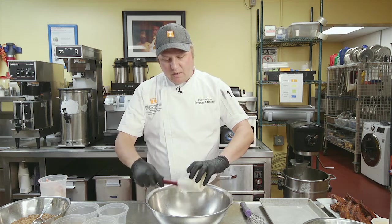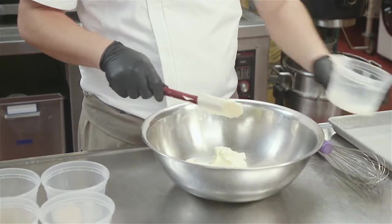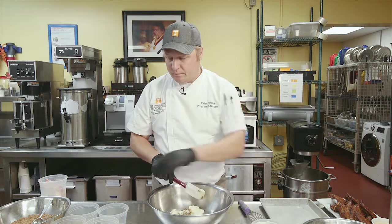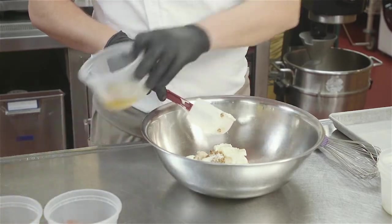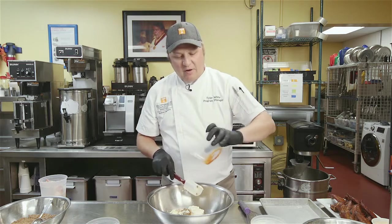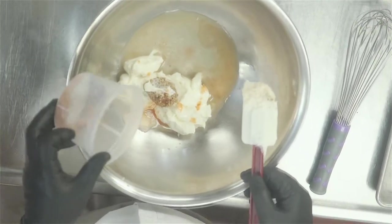Our Alabama white barbecue sauce is going to start with mayonnaise. This is a unique barbecue sauce — it's not going to have any tomato in it and it's not going to have any sugar. We're going to add whole grain mustard, horseradish (this is the unique ingredient), cider vinegar, a little bit of hot sauce, and a spice mixture of paprika, garlic, salt, and pepper.